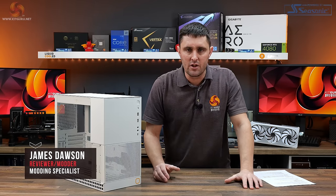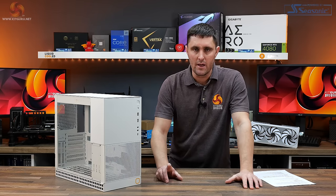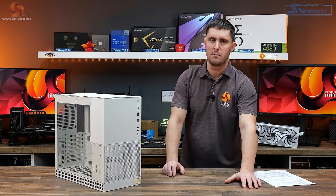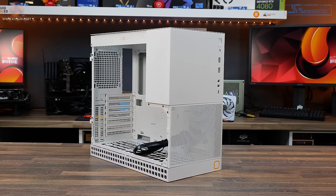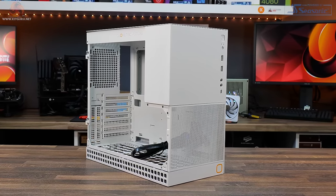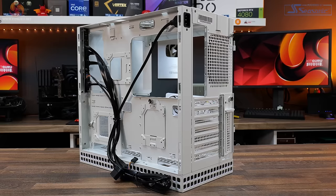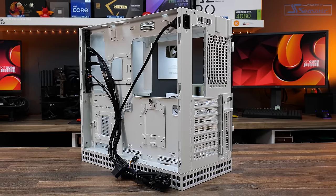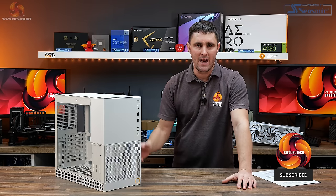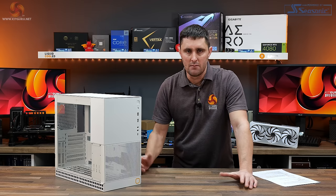E-ATX motherboards and the installation of graphics cards up to 405mm long inside a 35 litre chassis — sounds like some compromises have had to be made. But that's exactly what we're looking at today in this review: a compact ATX chassis with support for up to E-ATX motherboards, graphics cards up to 405mm long, and multiple radiators including 360mm. So just how did Geometric Future manage to fit all that into a tiny 35 litre capacity Model 4 chassis? Let's find out.